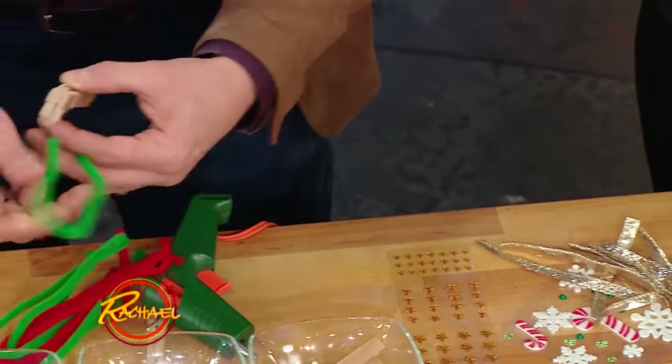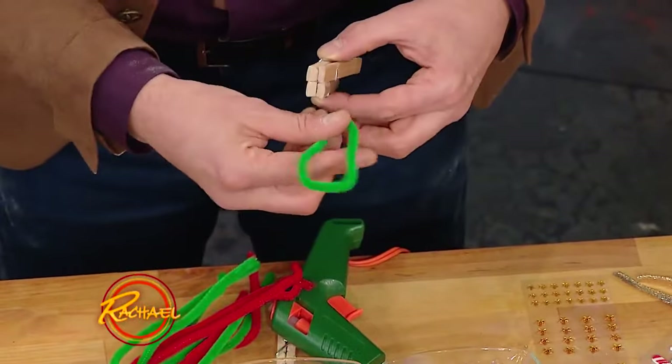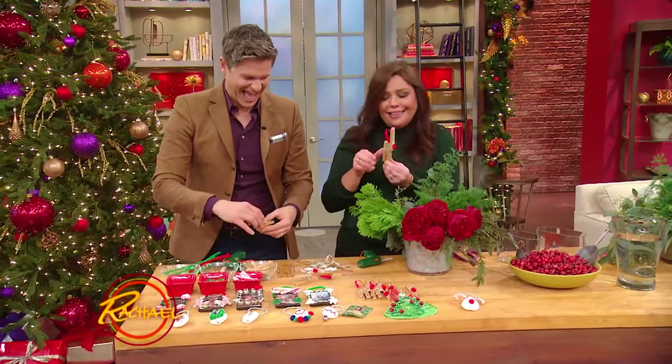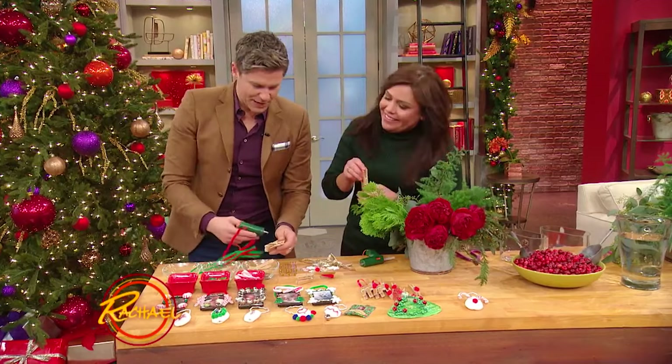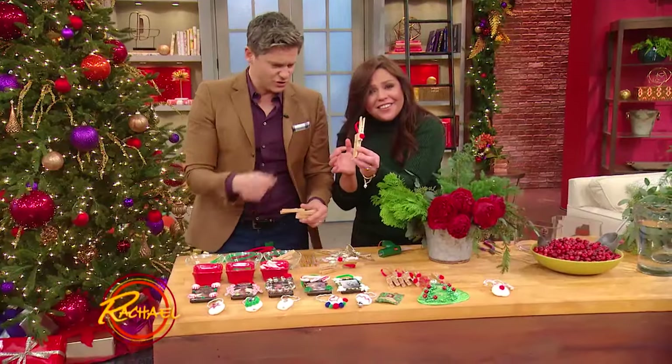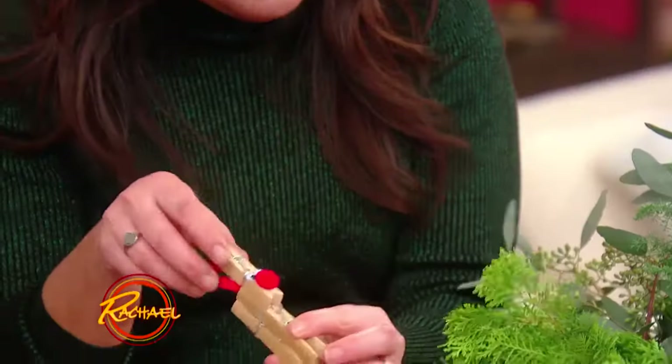I want a hot glue gun for Christmas. Apparently you can do everything in the world with it except make dinner, and I already got that covered. So you just pop them in, add eyes, little eyes, little nose, and a little red reindeer nose. And that's what it looks like — it's sweet.